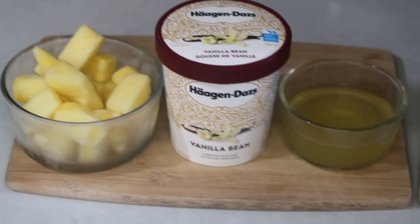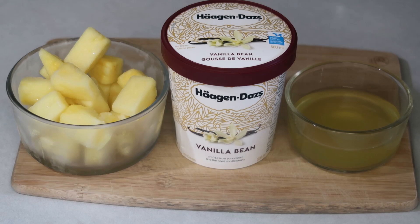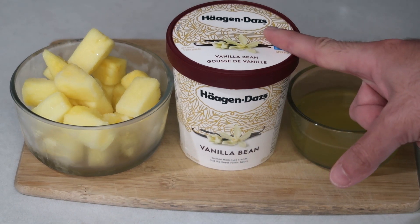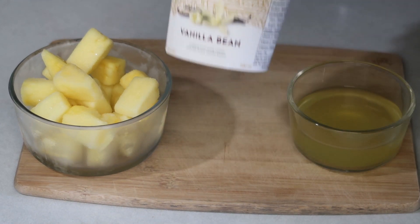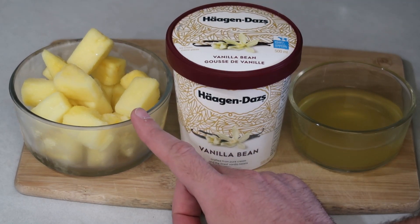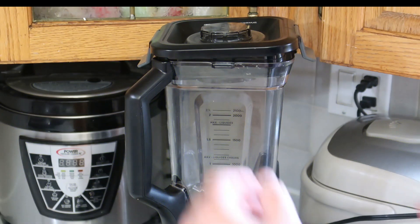For this recipe today we only need three ingredients: four fluid ounces of pineapple juice, a large generous scoop of vanilla bean ice cream, and two cups of frozen pineapple.